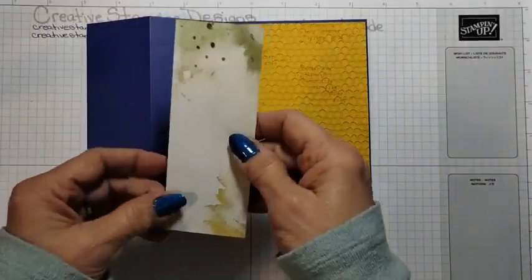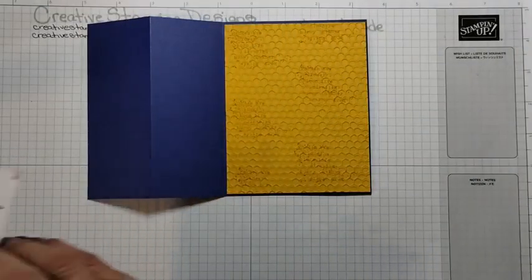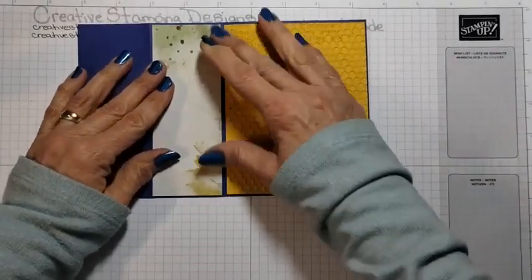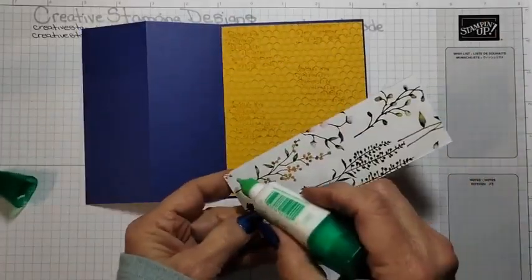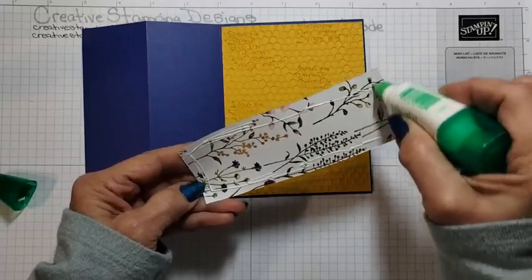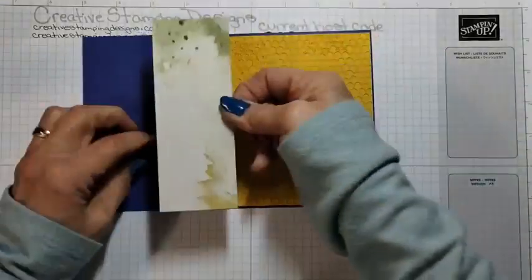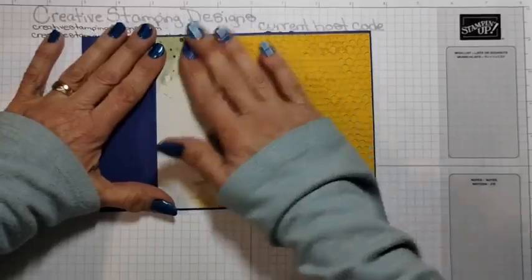And I have a panel of — I'm going to call it the wrong name — the Dainty Flowers DSP. This is a pack of free DSP when you place an order of $50 or more during the celebration. I'm just going to adhere that panel right there. I'm using liquid glue because I need a little wiggle room.